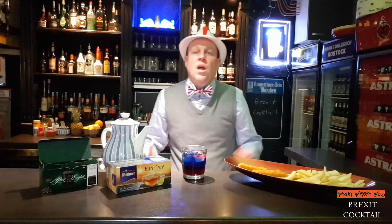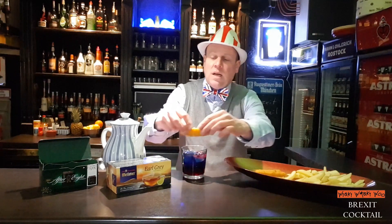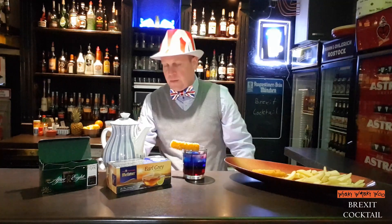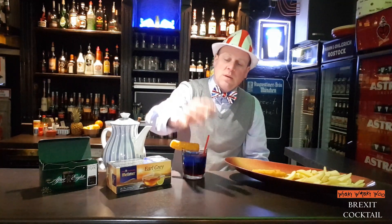Okay, here we are — the ultimate Brexit cocktail. If you want, you can garnish it with a piece of fish and then put something inside. Thank you very much!